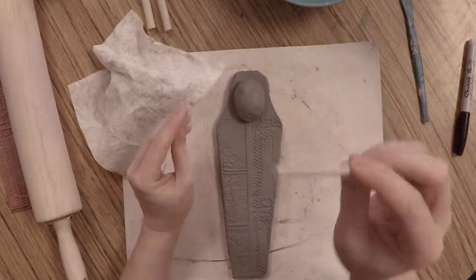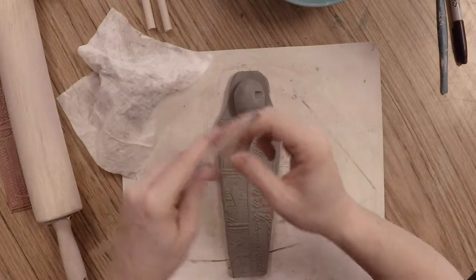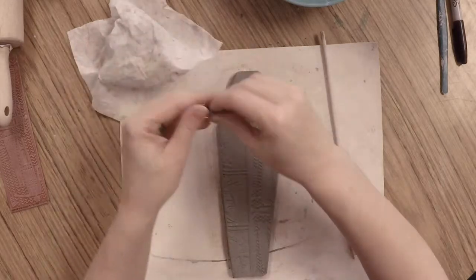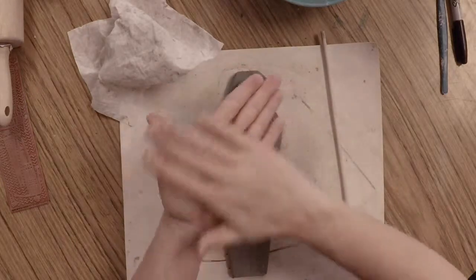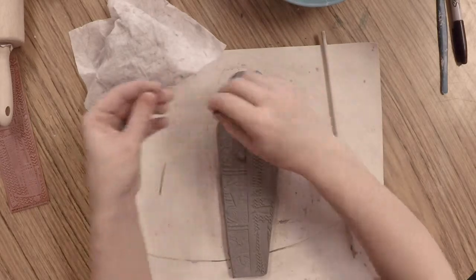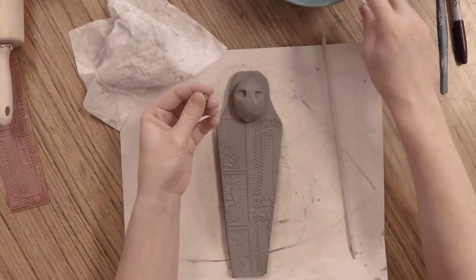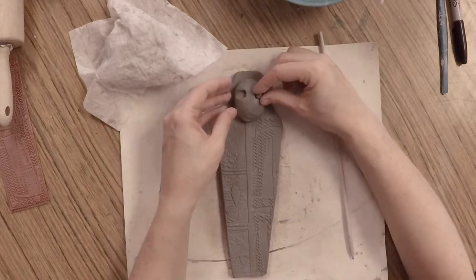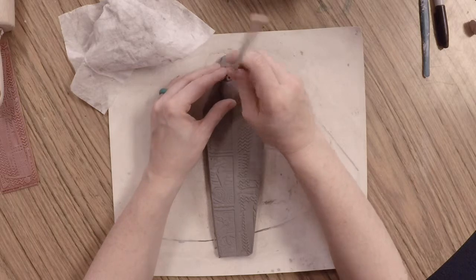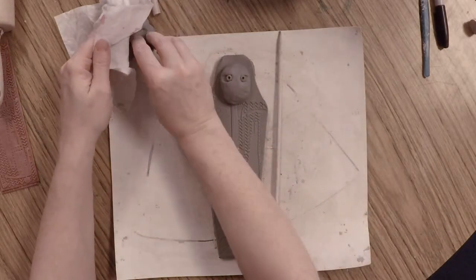Take the flat end of your wood tool and gently roll it back and forth on the side of your mummy's face to create the space for an eye — do that on both sides. Pull off a little bit of clay and work to size the eyeballs correctly; if you get too much, pull a little off. Roll it into a really tiny ball, add a little water on the toothbrush, score and slip, and position it into the eye socket. Once both eyes are placed, use the pointed end of your wood tool to poke the spheres and create pupils.